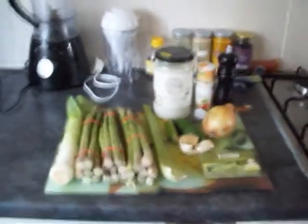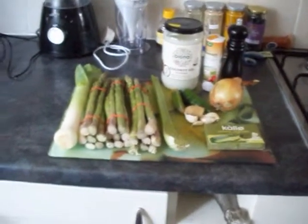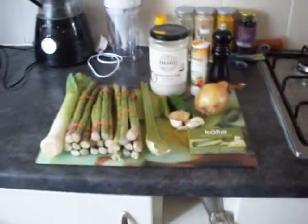Hello. This is my recipe for asparagus soup. If you only ever make one soup, make it this one. It's absolutely delicious.